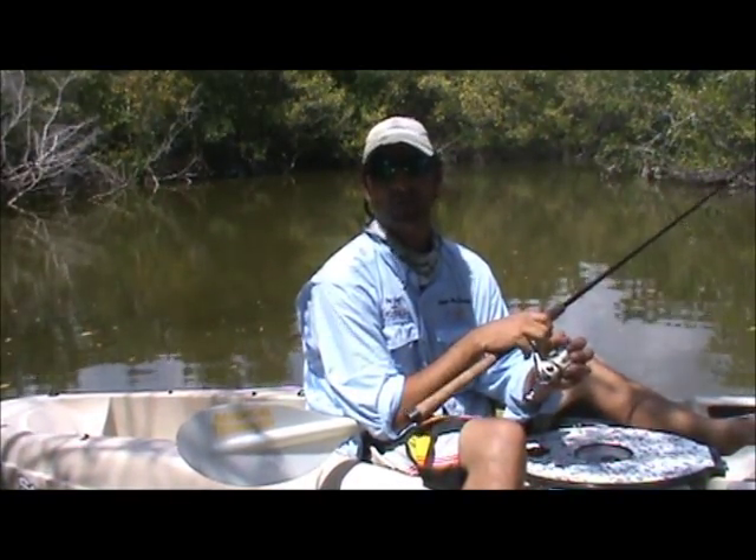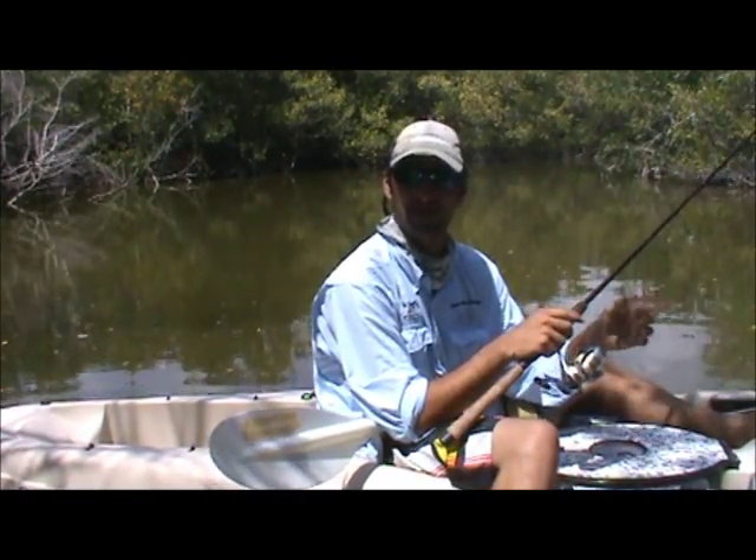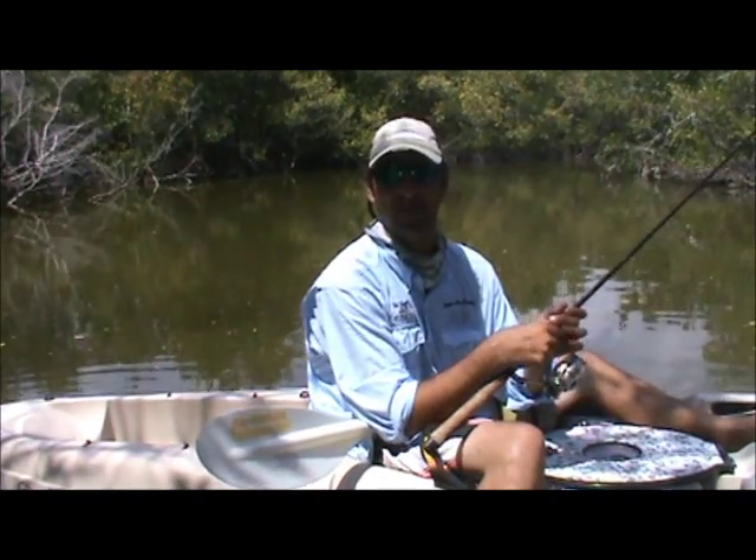Grab some of these great lures and give us a shot. Check us out on the web — we're all over. Like us on Facebook; we put up good information, tips, and tactics. Thank you and have a nice day.